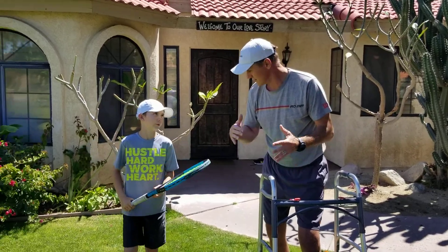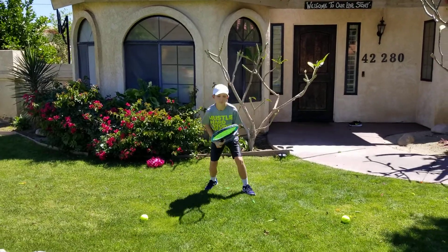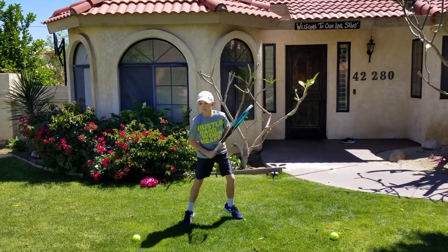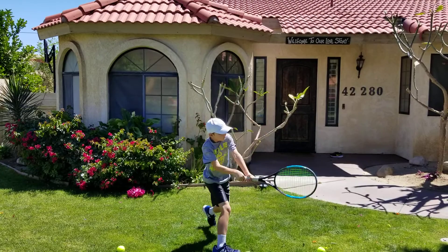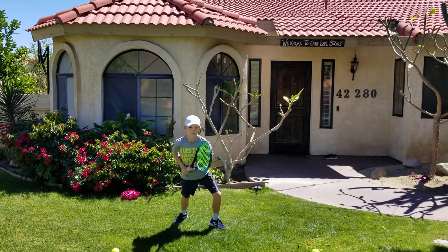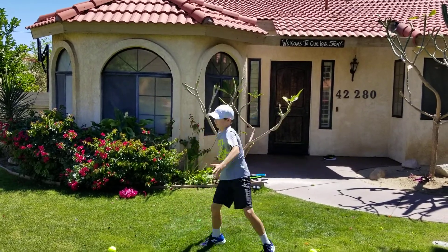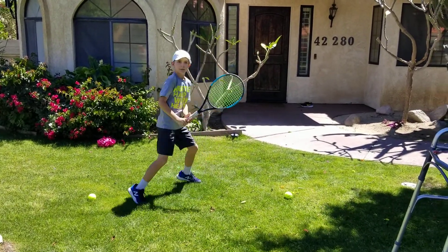You ready? Yes. Let's see it. Split and forehand. Split and backhand. Split and forehand. Split and backhand. Split and forehand. Split and backhand.